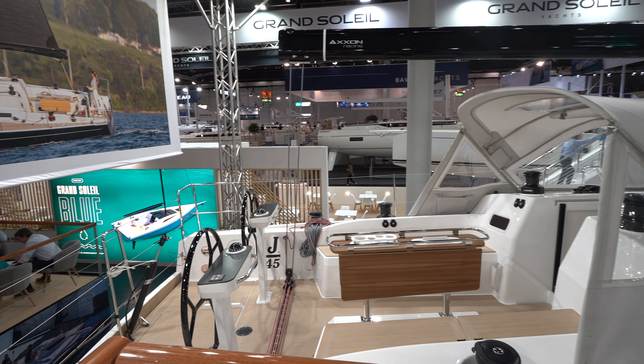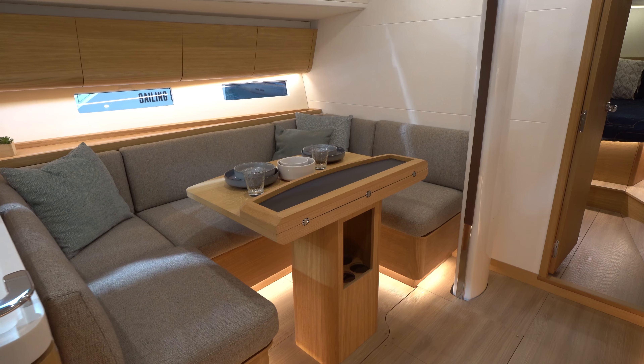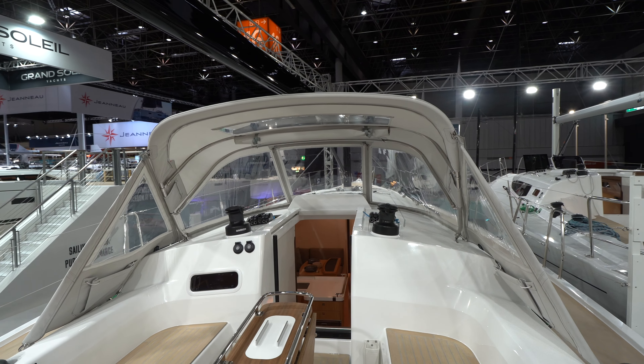Hi, Tim Cole here with East Coast Yacht Sales. Recently, we had an opportunity to sit down with Jeff Johnstone, the president of J-Boats, on the new J-45. Jeff was able to give us a rundown of what it takes in the process to redesign the interior of a 45-foot J-Boat.